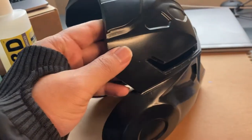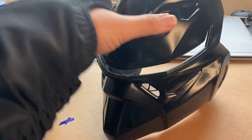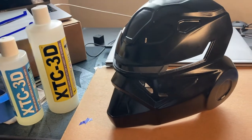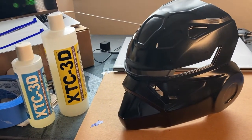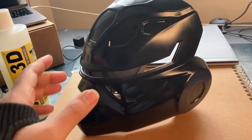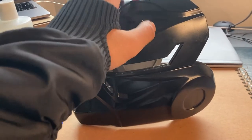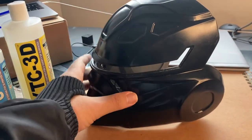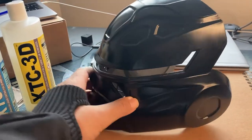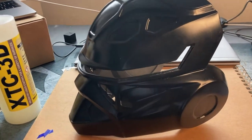On the next print, which I'm going to start today, I'm going to print it out of PLA. This one is printed from ABS — I like it, it took a really long time and a lot of tries to learn how to do it correctly, but it was worth it and it's pretty strong. My next print will be PLA, to see how that turns out.